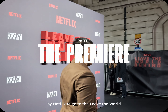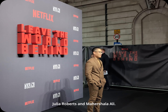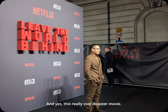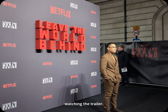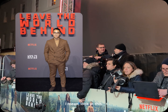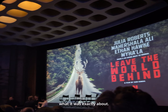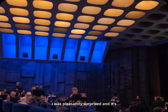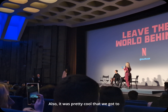Today I was lucky enough to be invited by Netflix to the 'Leave the World Behind' special screening, which is out next week. It stars Julia Roberts and Mahershala Ali — it's a really cool disaster movie. I went in completely blind without watching the trailer. I had no idea what it was exactly about, and I was pleasantly surprised — it's definitely one of my favorite films of the year.